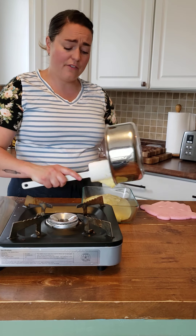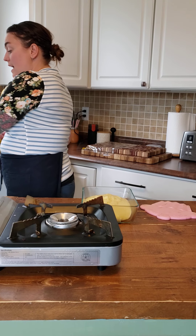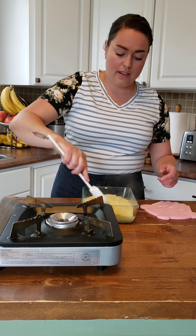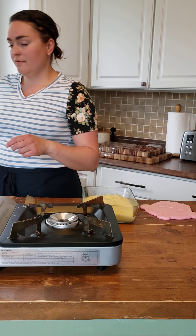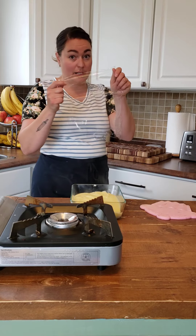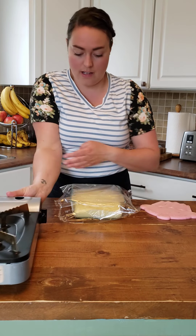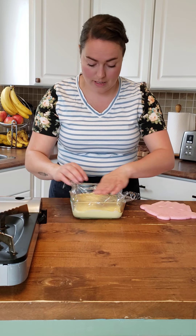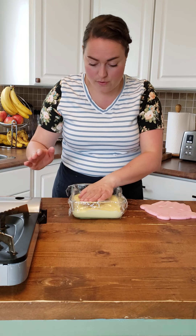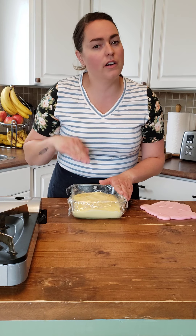Now, our rule of thumb is that we never cover hot items in the fridge, because the heat doesn't have a chance to escape, therefore creating a breeding ground for bacteria — not food safe. However, this is a little bit of an exception to the rule. We want to cover this because if not, a film will form on top — a crusty layer — and we don't want that. So we're going to take some plastic wrap and actually press it directly onto the top of the pastry cream to prevent a film from forming. There's so much sugar and very little protein in most baked goods that it's not really a potentially hazardous food, though this is a custard so yes, it would go bad.